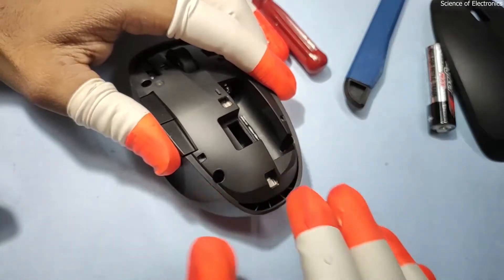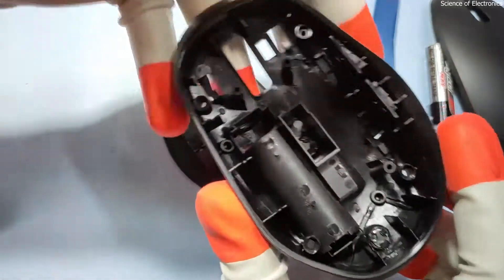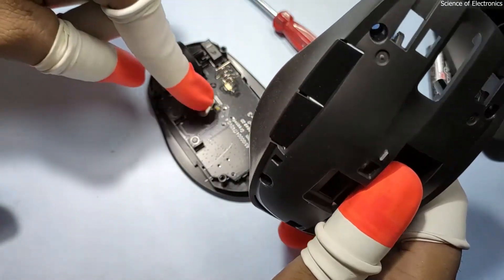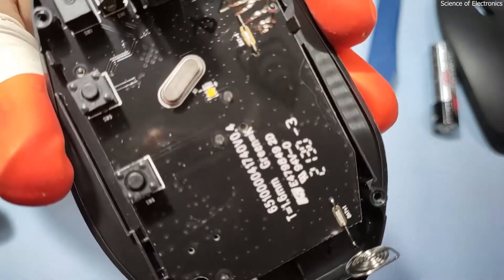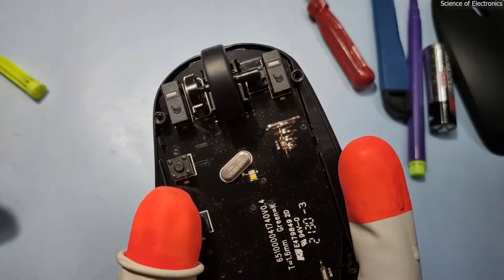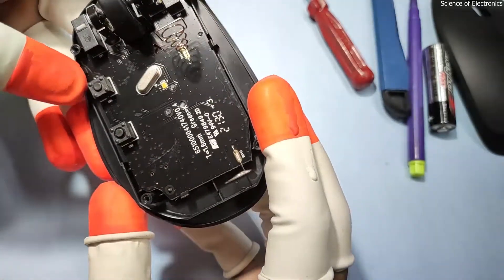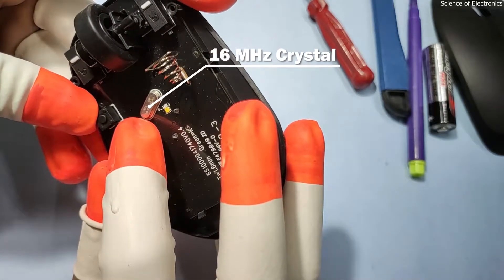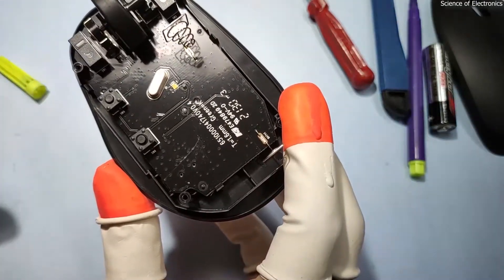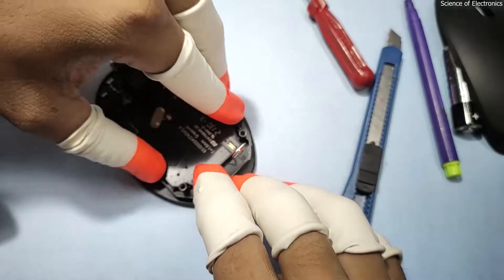Here you can see nothing is present on this top section. This is the LED light conductor — it helps to travel the LED light from the lower section to the upper section. Here you can see the LED, and it is written 'LED'. The life of these two switches is very long — approximately one million keystrokes. I'm not sure, but this is a 16 MHz crystal, meaning 16.000, so it is running using a SoC — System on Chip.